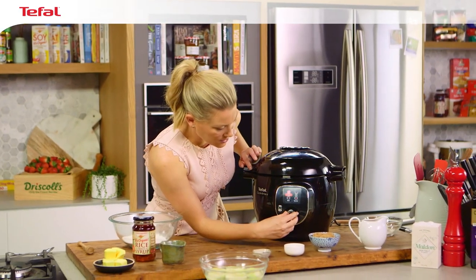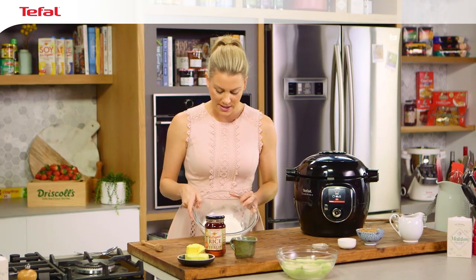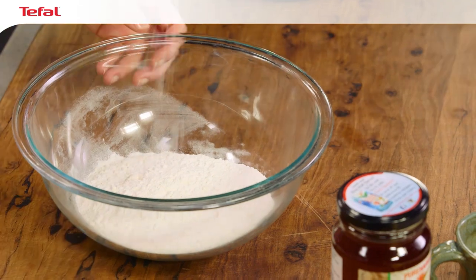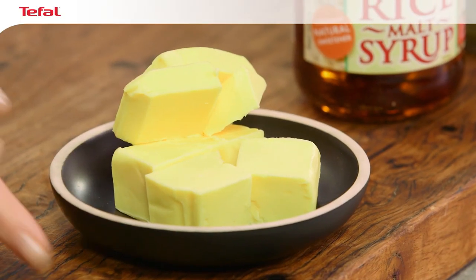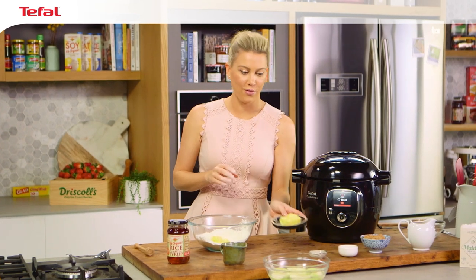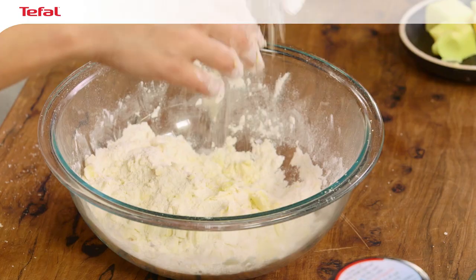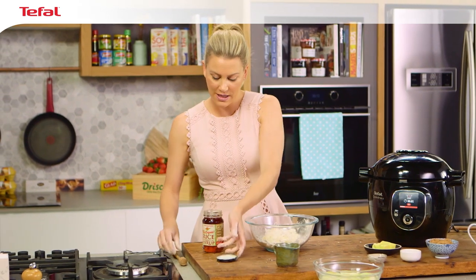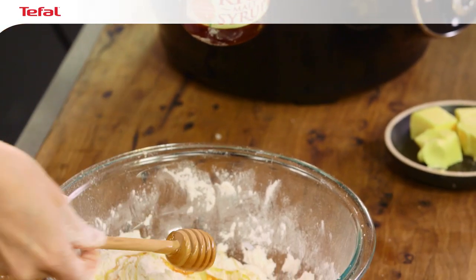I'm going to heat this up — we'll manually set that to the browning function. For the pudding dough, this is just some self-raising flour. I'm going to add a pinch of salt, then mix it up with your hands. In the centre, I'll add 50 grams of slightly softened butter — the rest I'll use later for our sauce. Crumble up that butter and mix it into the flour. For some sweetness, I'll add some rice malt syrup — you can also use honey. Add about one to two teaspoons depending on how sweet you want the dough.